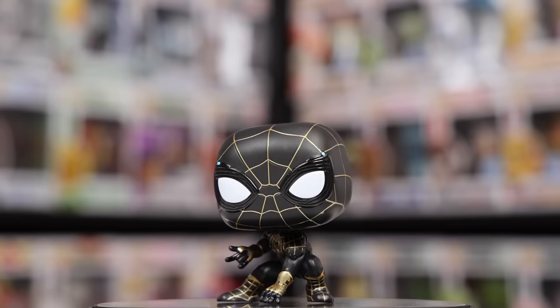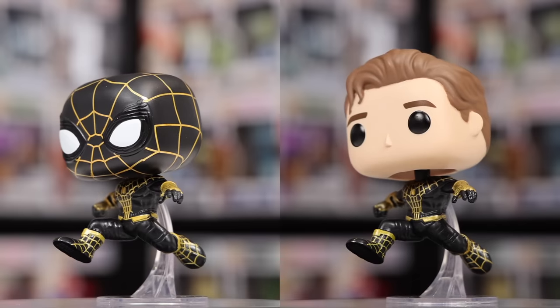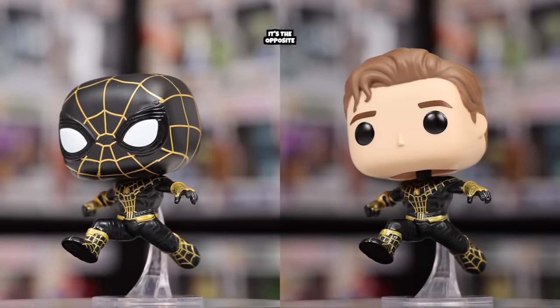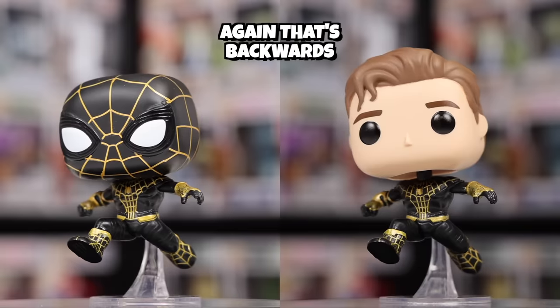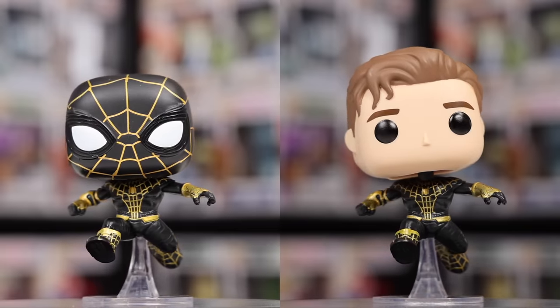The last three we have here are all black and gold suits. There's this one where he's kind of crouched down, and then we also have the masked version, which is the normal one — the unmasked version is the chase. The unmasked version also glows in the dark, and they're both exclusive to AAA Anime, which is kind of just like a distributor for pops. They mainly do anime ones, hence the name, but they also do some fun stuff like this.